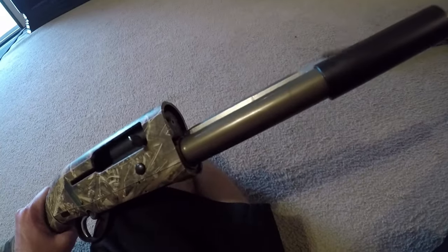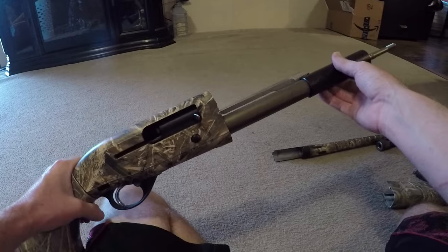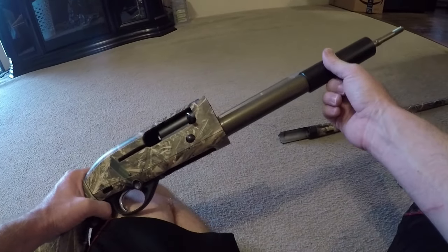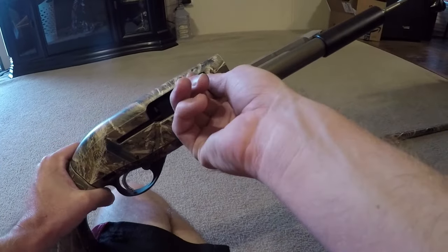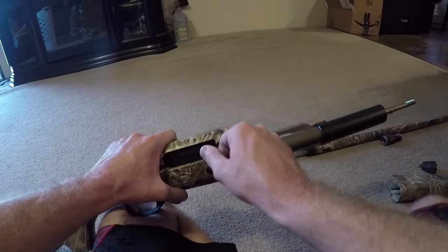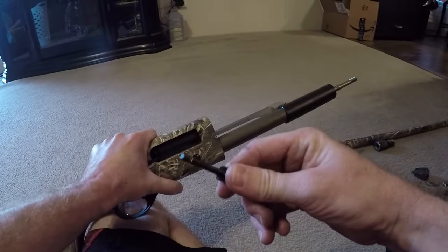Once you take the barrel off, you can set that to the side. Now this is where some people run into trouble. What you're going to want to do is — since this is loose right here — your carrier bolt should come right out after a couple wiggles.